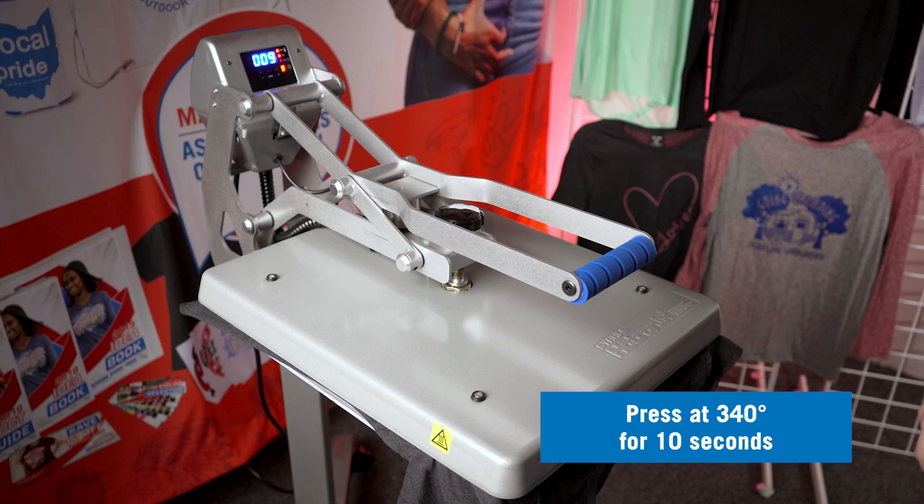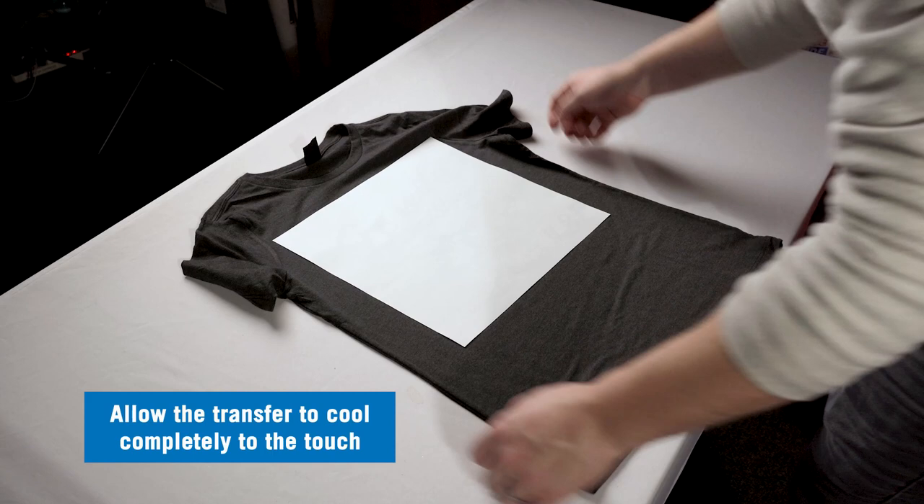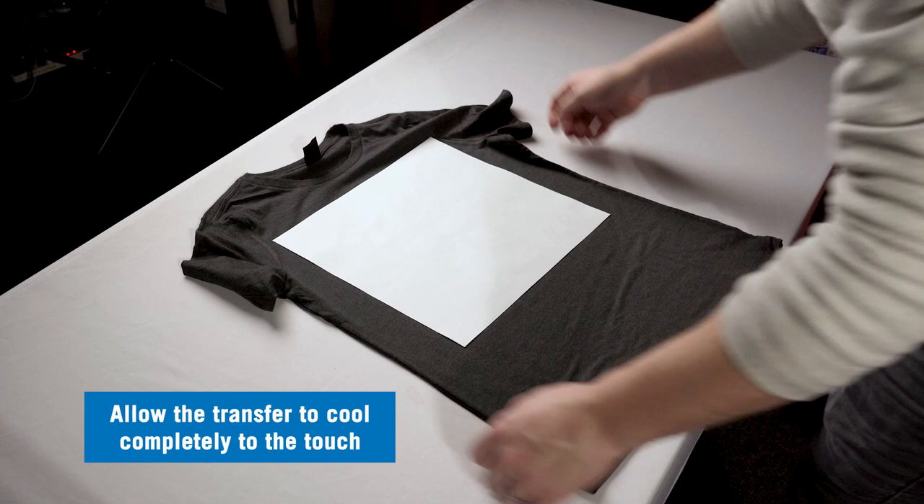Pearl print transfers require a cold peel. We're going to remove the shirt from the press and allow the transfer to cool completely to the touch. Once cooled, we can peel the transfer paper away in one smooth and even motion, and now your pearl prints screen printed heat transfer is applied.